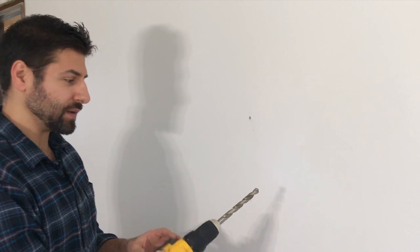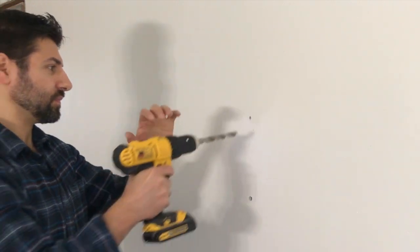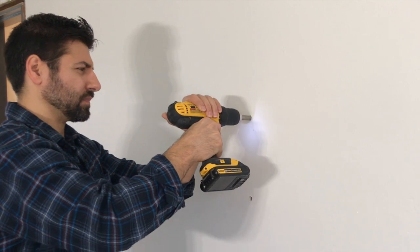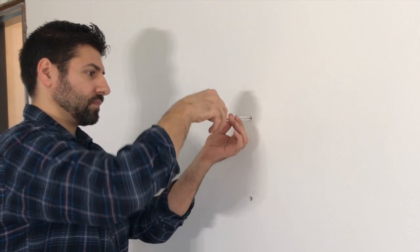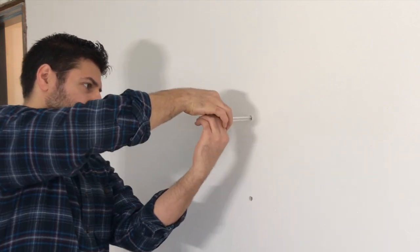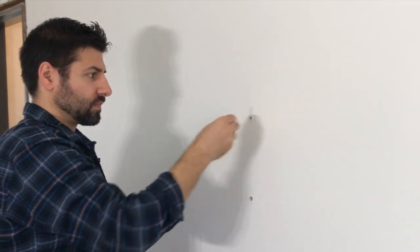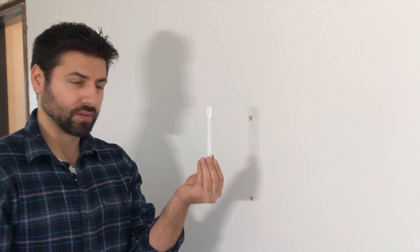I've got my half inch drill bit. As you can see, they just slide right in — this temporarily secures it before you put the screw in. And then I'm just going to break off the plastic tips.